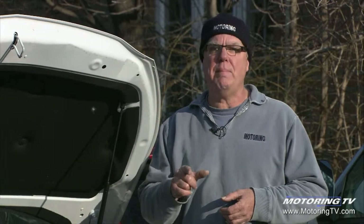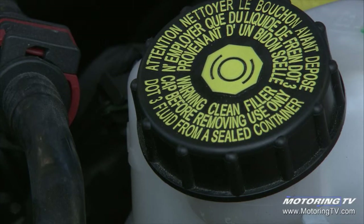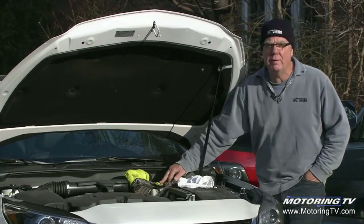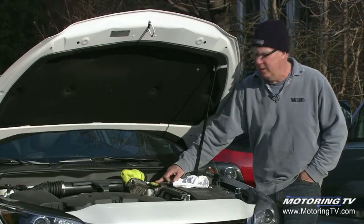Many national chains won't even touch the brake fluid because their personnel aren't licensed mechanics and legally they're not supposed to. So it's actually something you may have to self-service. With brake fluid, make sure you clean the area of the lid so you don't disturb any grit that could fall into the master cylinder.